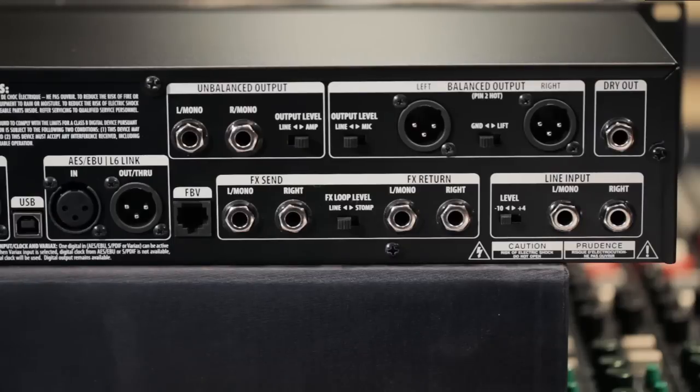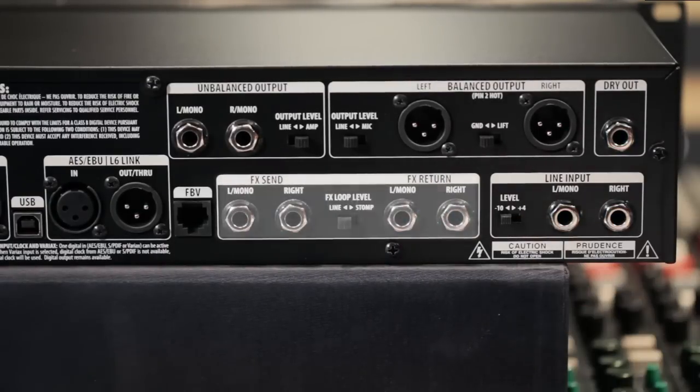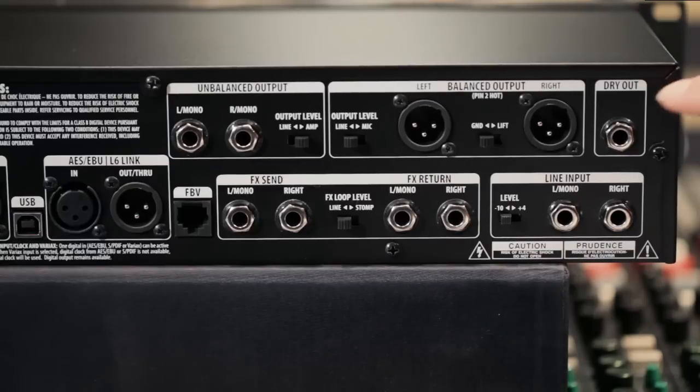Looking at the back panel, you can clearly see that the Pod HD is ready for just about anything. It allows you to plug separate mic preamps into the line inputs, add other outboard gear to your signal chain using the true stereo effects loop, and even record the dry output of the guitar for reamping or processing with plugins. The USB connection means you can connect directly to your computer, not only for updating firmware and backing up and sharing patches, but also for use as an audio interface with almost every recording software program on the market.